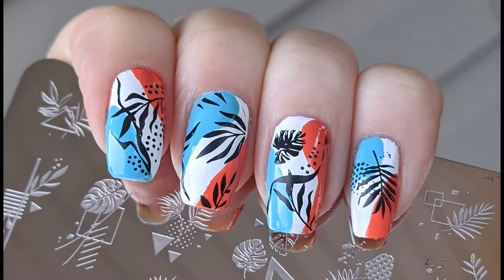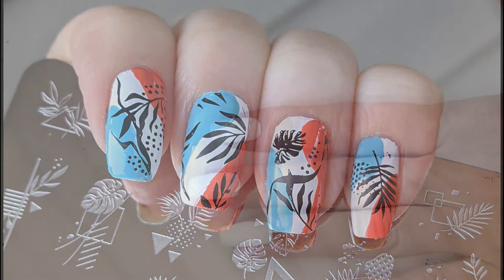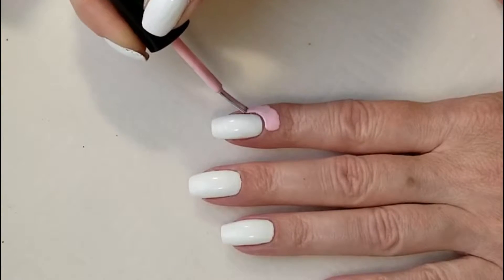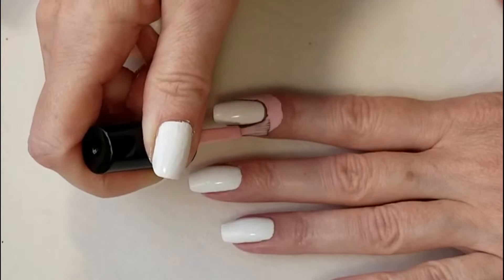For today's nail art, we are going to be doing some stamping. I'm starting off with my nails polished white and I'm going to add a layer of liquid latex around the cuticle area.